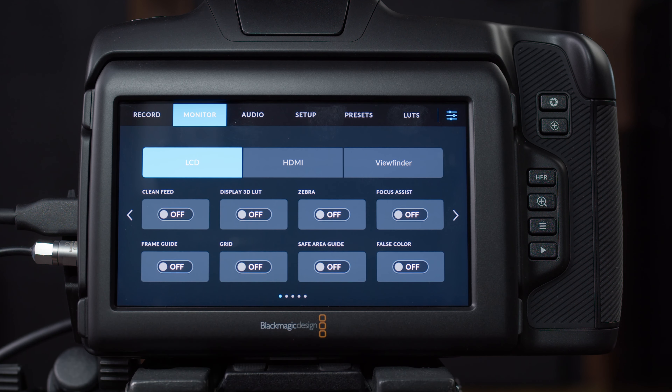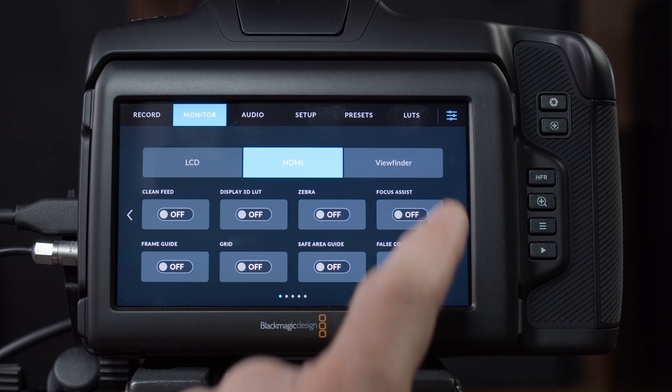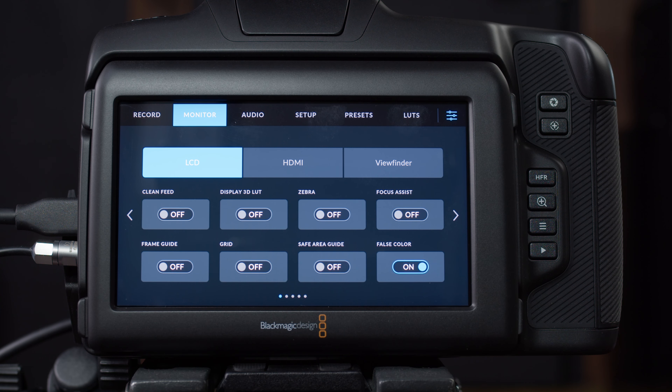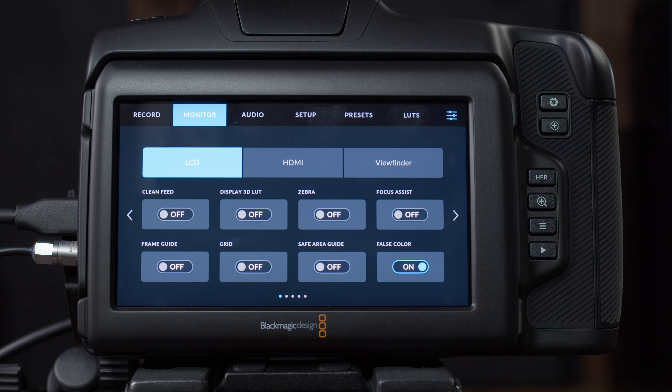Now let's go to monitor settings. This area lets us customize things for our main LCD or an external display connected to the camera. LCD is the built-in screen, HDMI is the display connected to your HDMI port, and viewfinder is the optional viewfinder you can plug into the top of the camera — each has its own different options. For example, on the LCD I can set false colors to be enabled by default, which is handy if I always have another monitor connected and want to quickly glance at false colors without toggling it on and off.